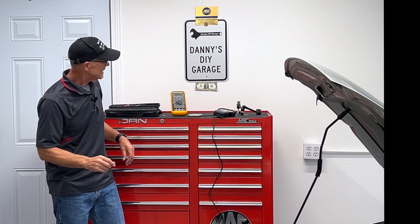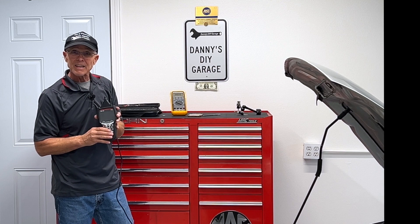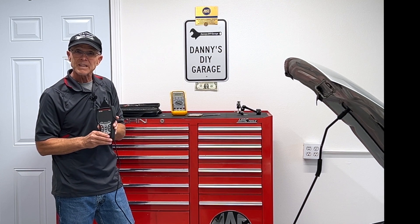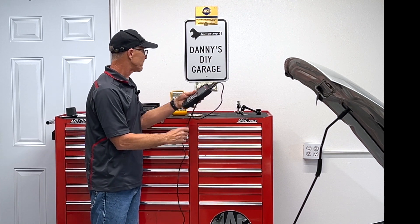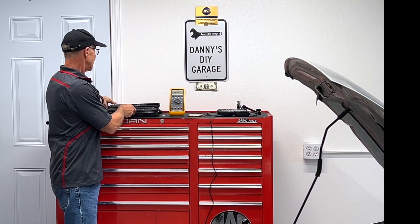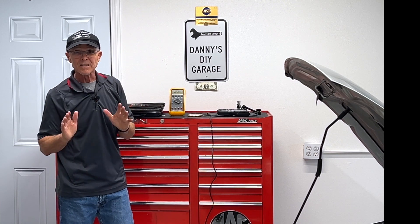In today's video, I'll be using the ANOVA 5610 to diagnose this problem. I've used this in a couple of other videos and I'll link them in the description. I'll also be using a multimeter and some connectors, and I'll put links to all of this in the description.